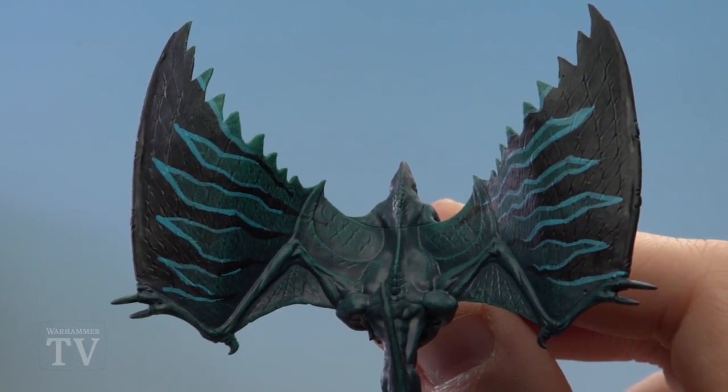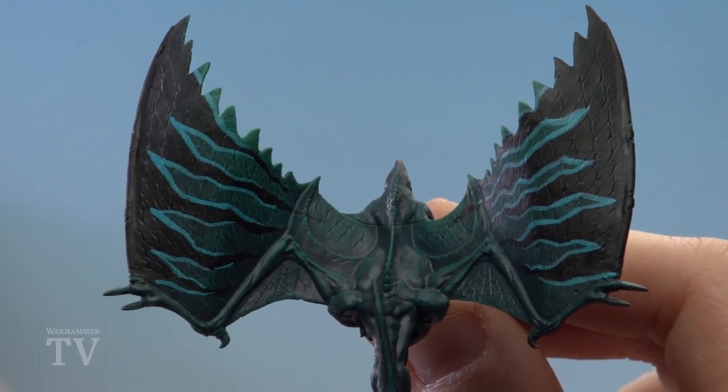And with that the Pterodon wings are now complete. As you can see that was really straightforward and simple to do. I hope you guys enjoyed that — keep sending those requests and hope to see you soon.